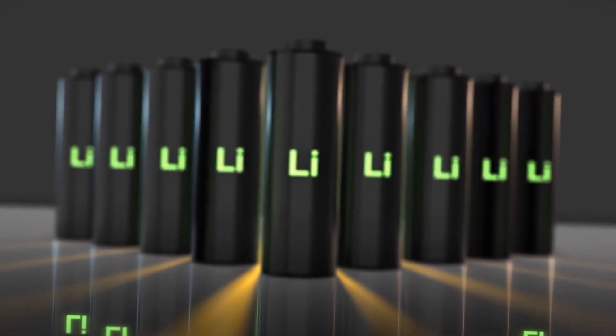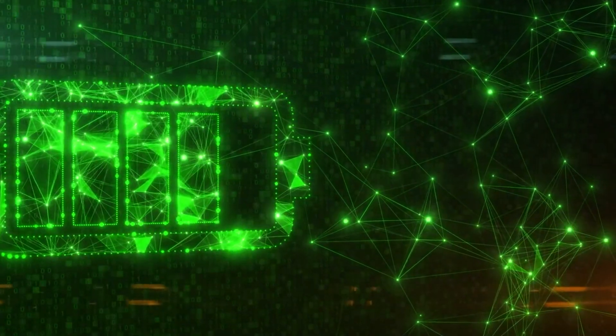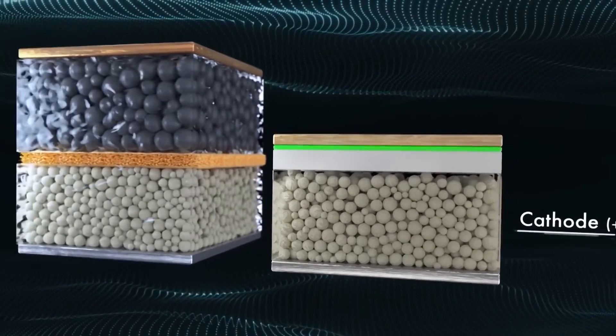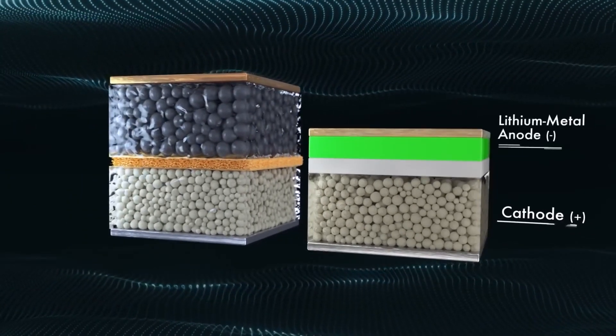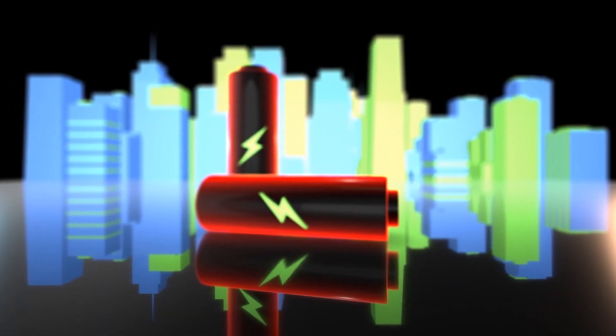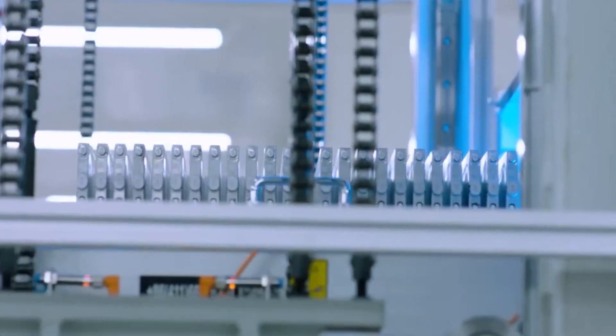Sodium batteries work in a similar way to lithium-ion batteries. The battery consists of two electrodes — a cathode and an anode — separated by an electrolyte. When the battery is charged, sodium ions move from the anode to the cathode through the electrolyte. When the battery is discharged, sodium ions move from the cathode to the anode.